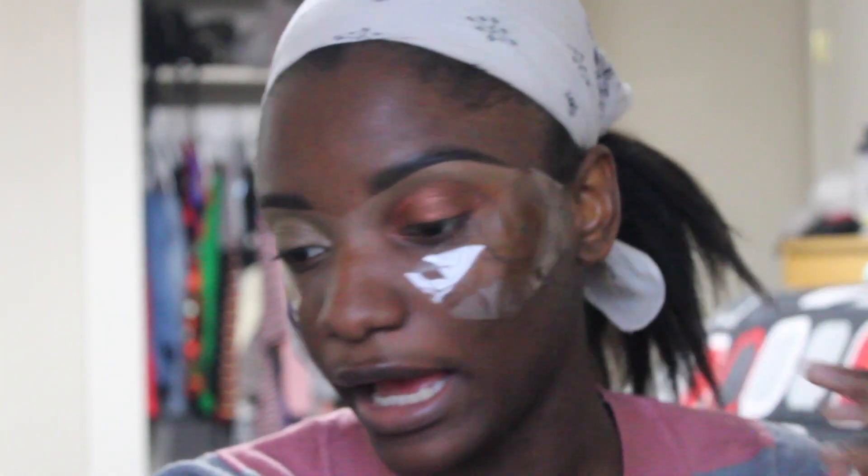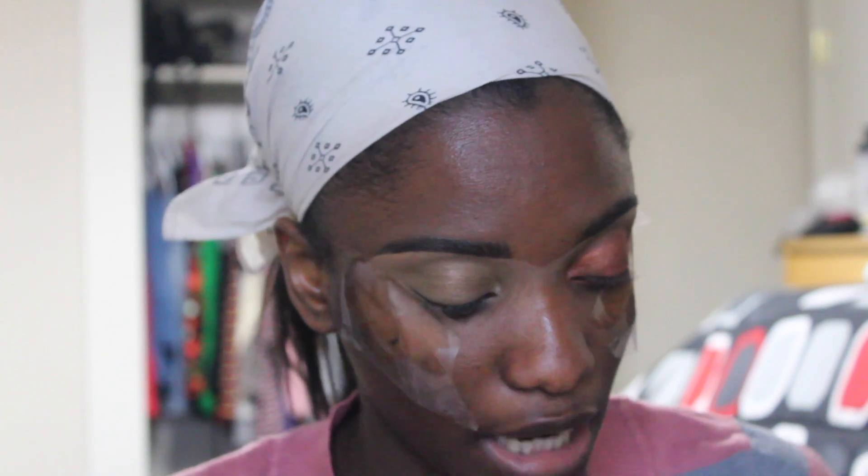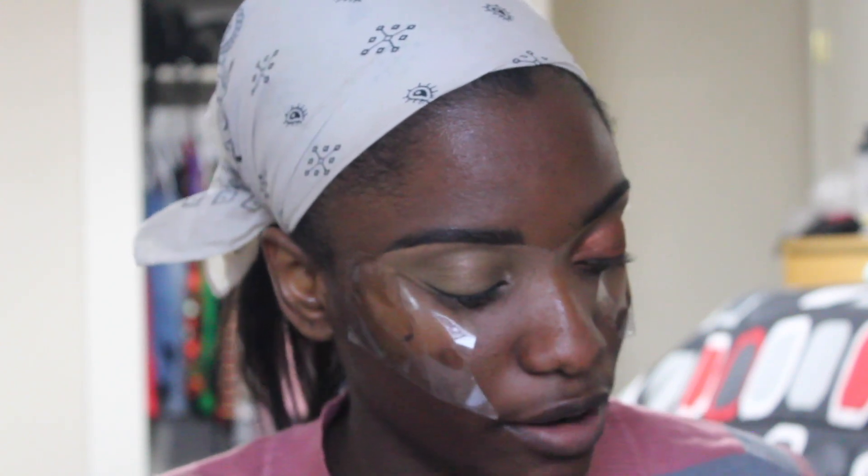The next thing I'm going to do is just blend everywhere. I'm going to go back to the yellow that's up there and just bring it out more, and do the same with the orange and the brown.